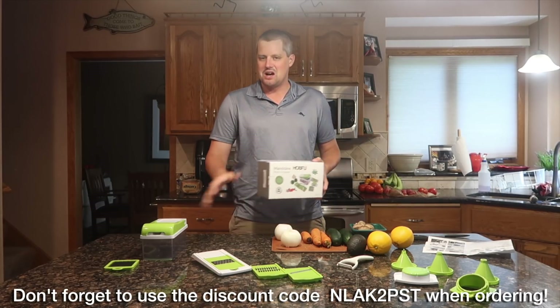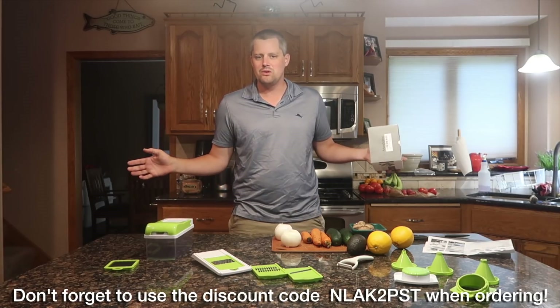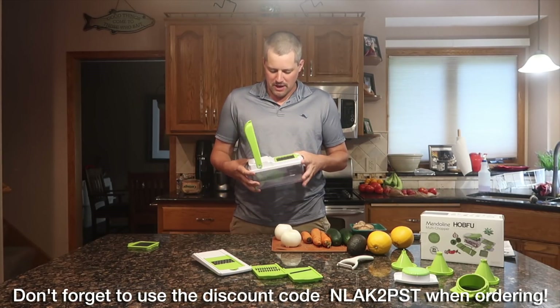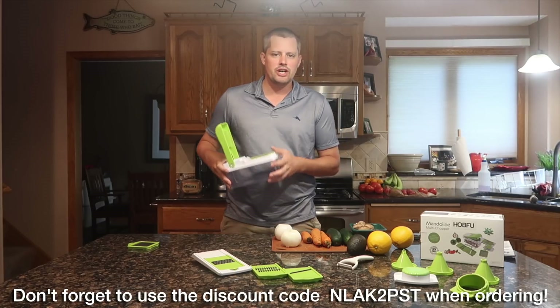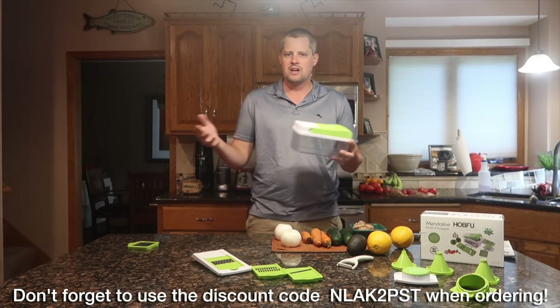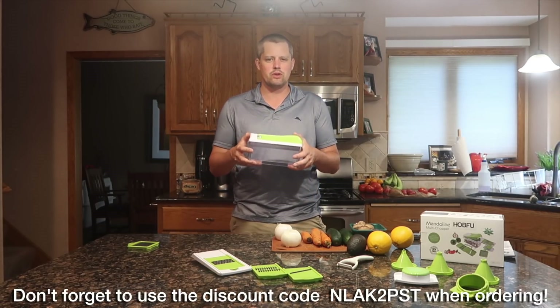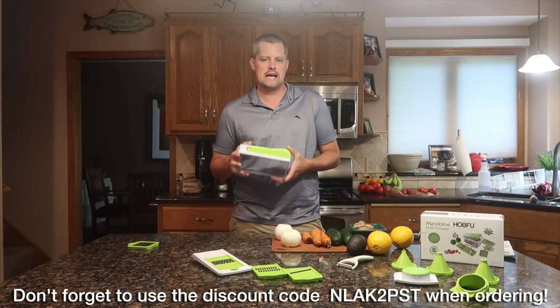I've got some vegetables and my mandolin chopper right here and we're going to get right into it — we're going to start chopping some vegetables. One of the things I like about this multi chopper right off the bat is it actually comes with a container. I've seen different models and designs that don't necessarily have a little container that keeps all your stuff in, and I thought that was absolutely fantastic.